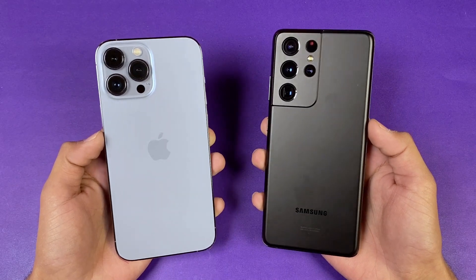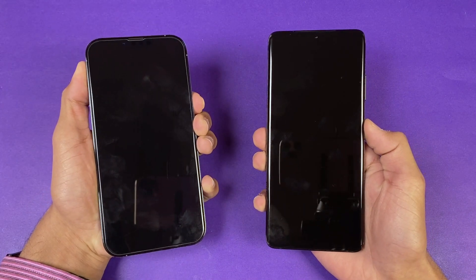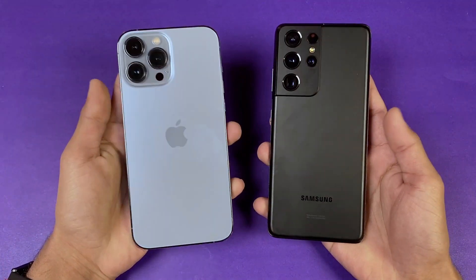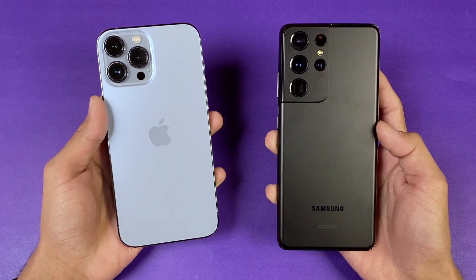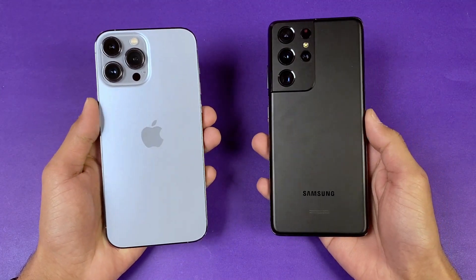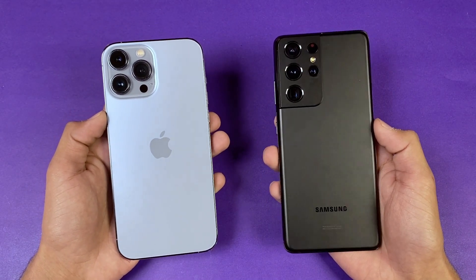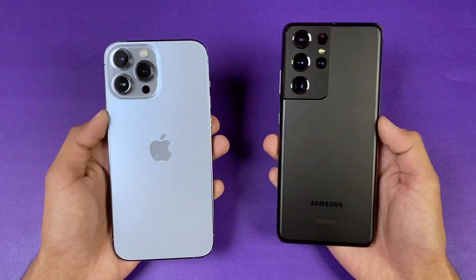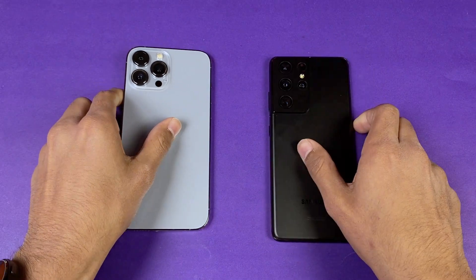In this video I'm going to show you how much time is required to fully charge each phone from 0% to 100%. Both devices are currently at 0%. The Samsung S21 Ultra has a Snapdragon 888 processor and the iPhone 13 Pro Max has the Apple A15 Bionic. Note that battery charging speed depends on environment and phone temperature — right now the room is about 16 degrees Celsius, so results may differ in higher temperatures.